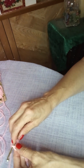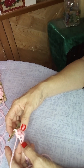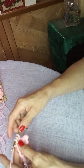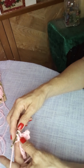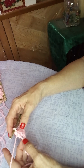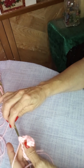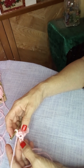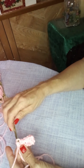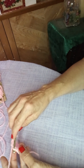Then go to the next chain and do a single crochet, then again do a double. Basically you alternate single, double, single, double all the way to the end. You start with a single and you end with a double.